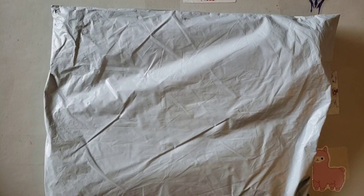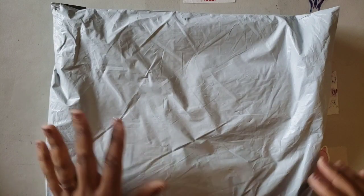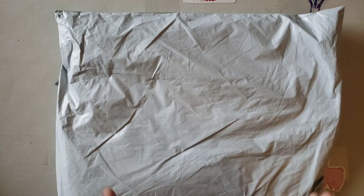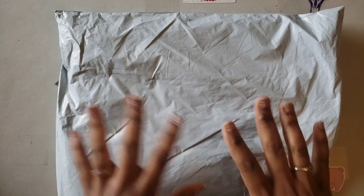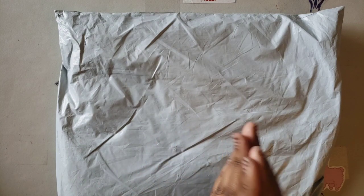Well hello everyone, welcome back to the channel - Mrs. Crochet and Coffee here. Today we have an unboxing from the store Fan Sales. I was asked by Sariba Henry to check out this store; she wanted to know what I thought of their products, so I went ahead and ordered.